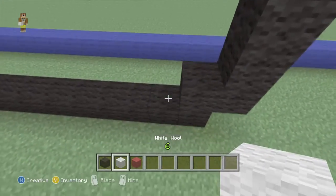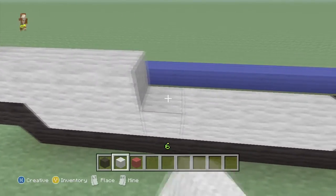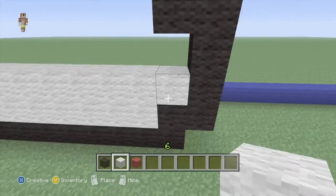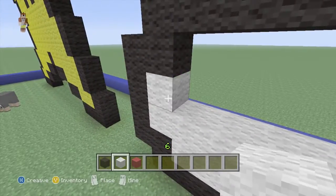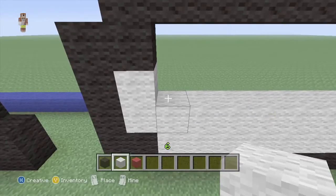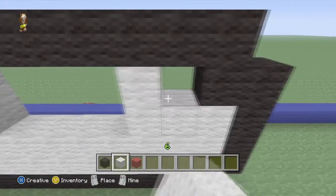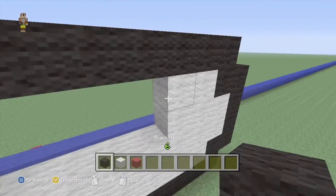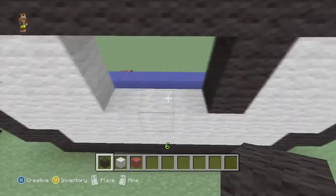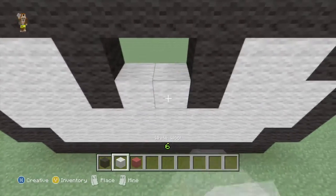Now grab your white wall and just fill in the bottom two rows. Fill in your little gappy sides on each side. And then go two in all the way up. Grab your black wall and go two. And fill the rest in with white.